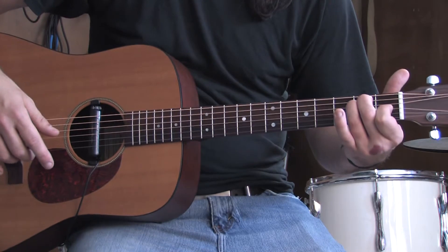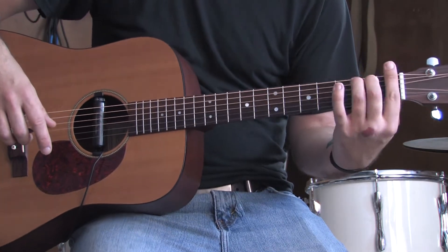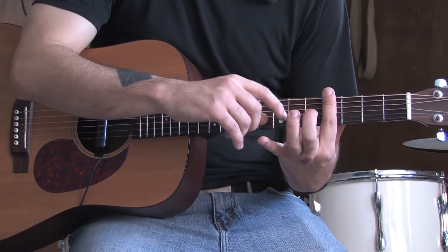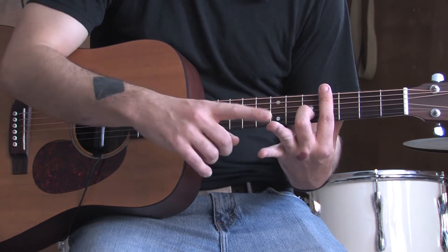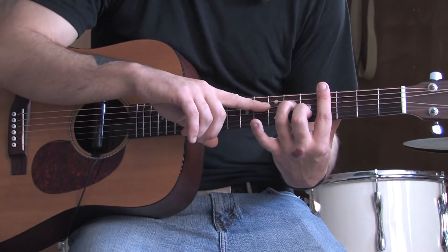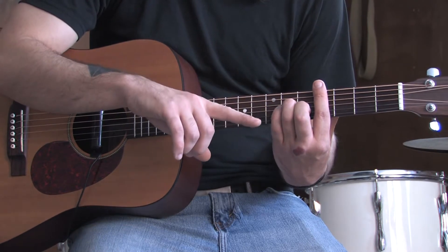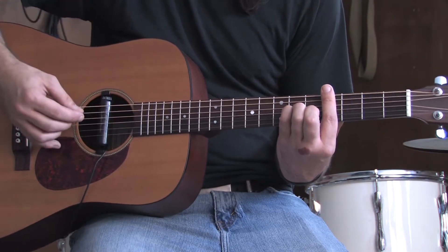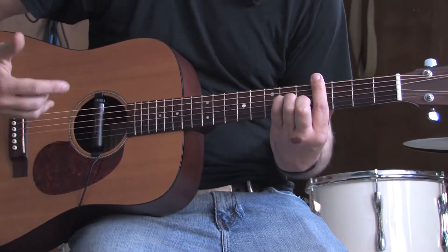The next one is a C sharp minor. Take that barring finger up to the fourth fret. Use your middle finger for the fifth fret of the B, your ring finger for the sixth fret of the D, and your pinky for the sixth fret of the G. You're going to strum from the A string down. That's a C sharp minor.